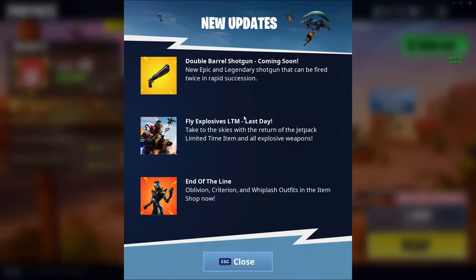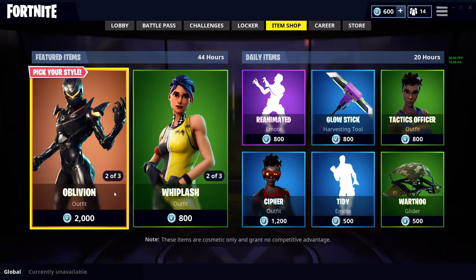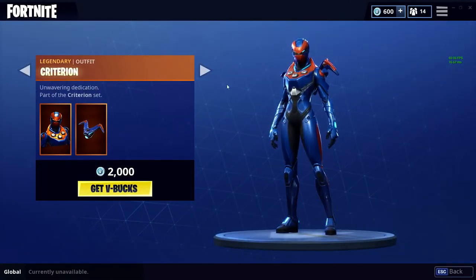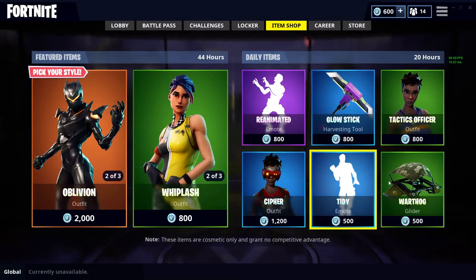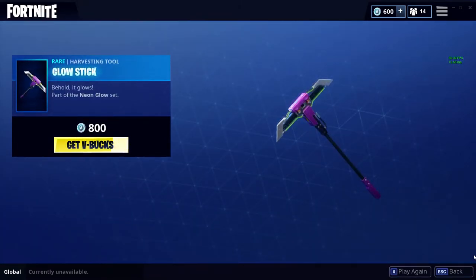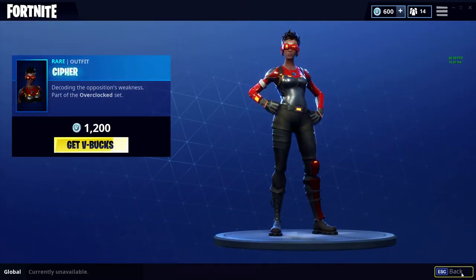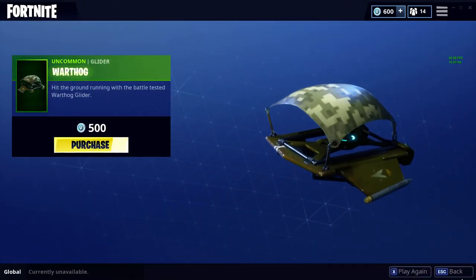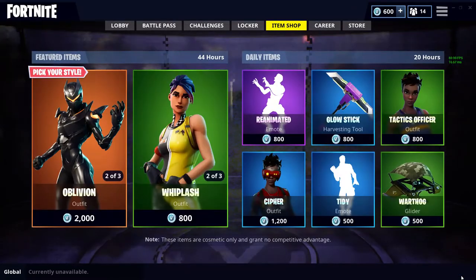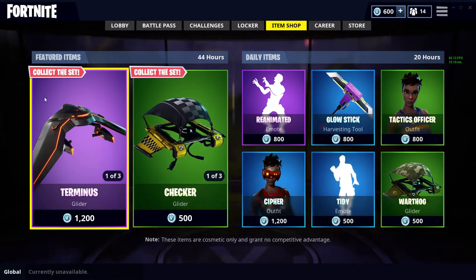There it is — the Double Barrel Shotgun, everyone. And here's what's in the item shop: Oblivion, Whiplash, and the Ventura. Criterion, Tactics Officer skin, Cipher — not a bad skin. Tiny, Warthog, digital army wrap. Whiplash, Victory Lap, The Checker, and Terminus. Oblivion and Criterion as well.